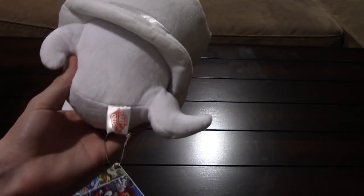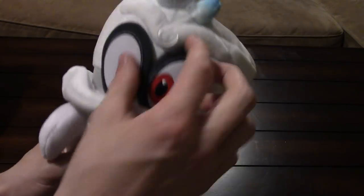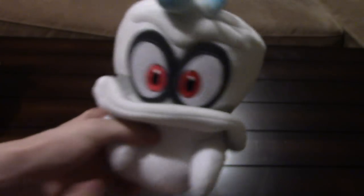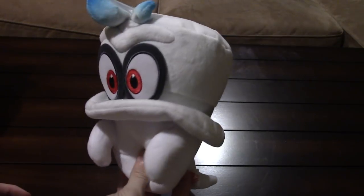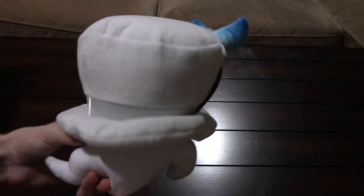His hands kind of remind me of the Polterpup plush from Luigi's Mansion. And there's the tag — pretty cool little buddy. What's inside is a bunch of Japanese stuff which probably only one of you guys can read. Comment if you can read that, I'm curious.